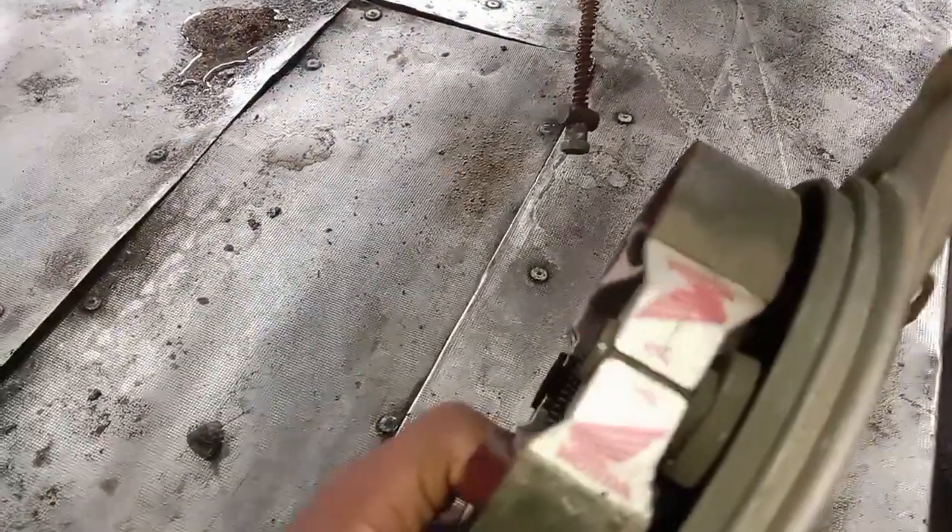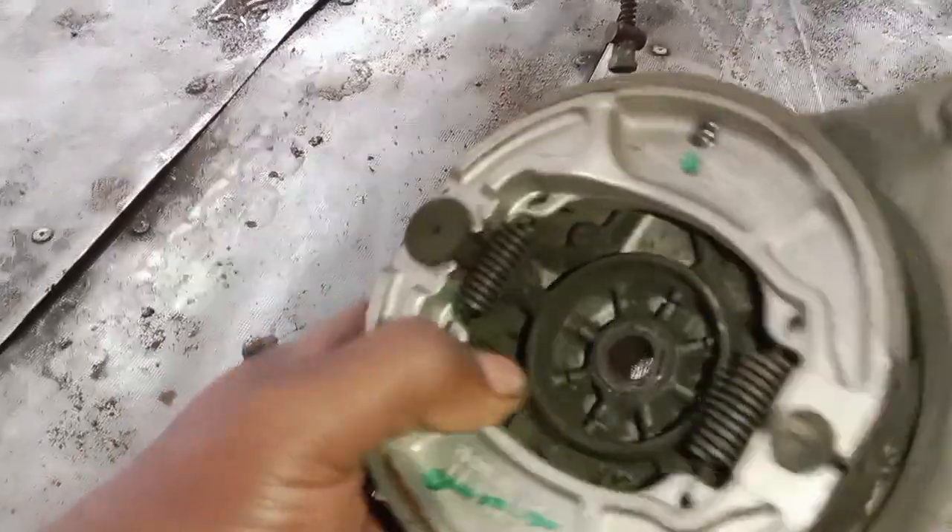The back brake is clean. The brake is also a good filter to check.